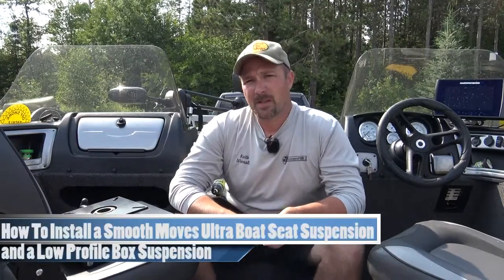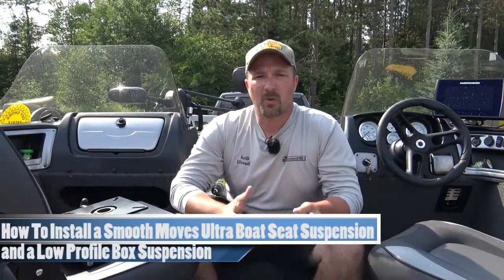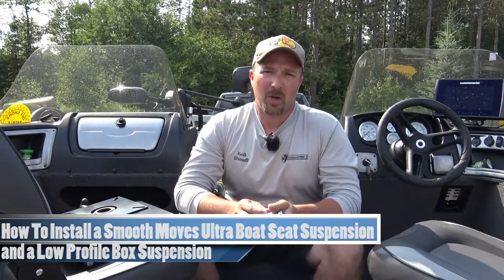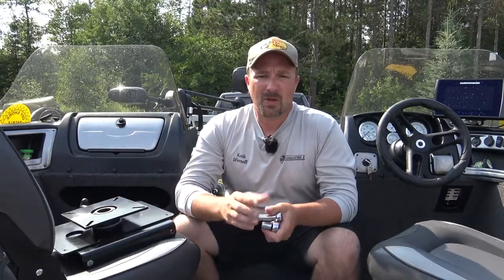Keith Warwell, ProSurf OneSource. Just got done installing the Smooth Moves Alter Boat Seat Suspension on the passenger side of my boat. I'm going to walk you through how easy it is to install an Alter Boat Seat Suspension, as well as show you how to install a low-profile box system by Smooth Moves.